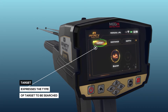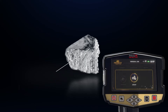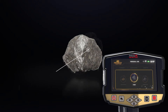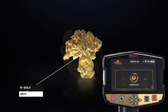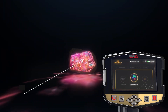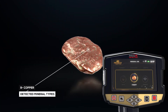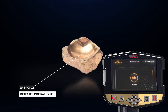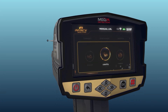Target: this expresses the type of target to be searched for. You can choose from predefined types: silver, platinum, iron, gold veins, gold treasure, gold ore, gemstone, diamond, copper, cavity, and bronze. The target type is chosen by using the left/right arrow buttons and pressing OK.